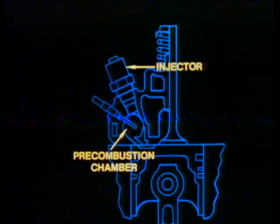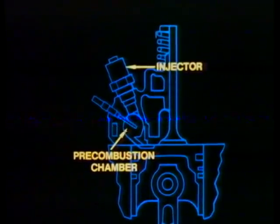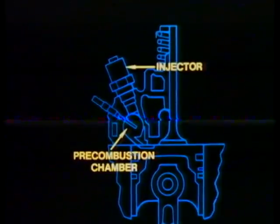One of the design features adding to the efficiency of this engine is the pre-combustion chamber, which is located in the cylinder head. This pre-combustion chamber, which is of the Ricardo Comet V design, is highly efficient and has excellent emission control characteristics.